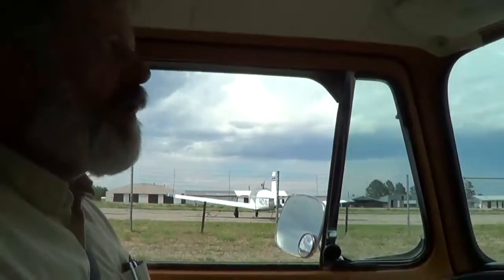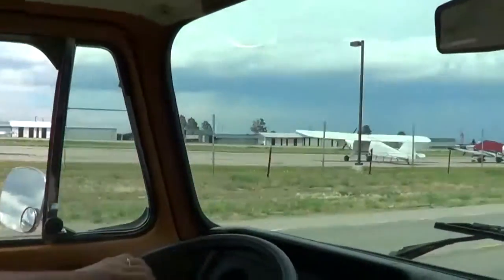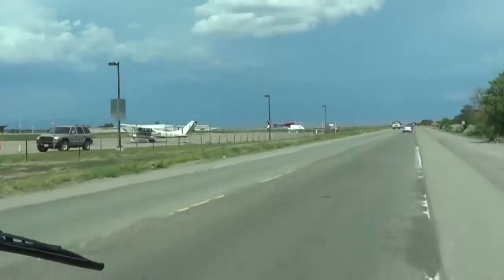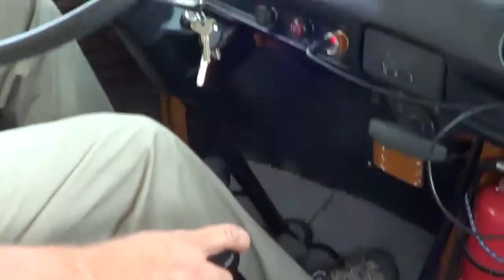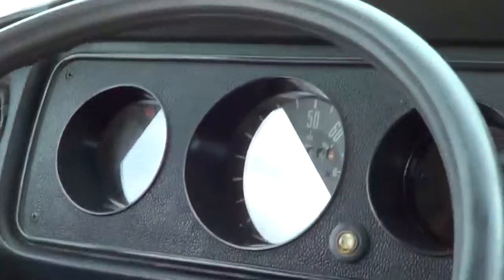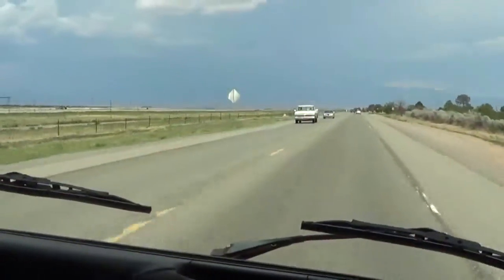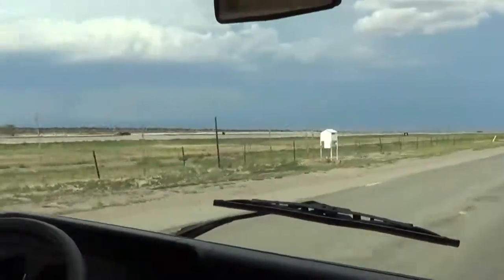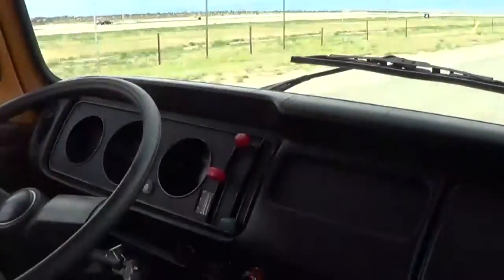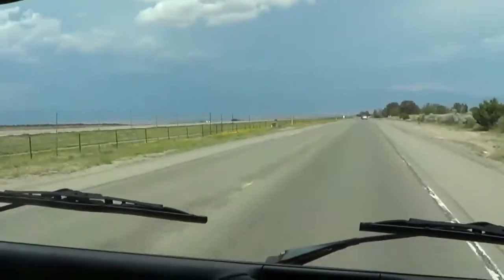I'm going to start from a dead stop and run through all the gears so you can see how smoothly it works. You can see on the speedometer where the shift points are happening. Second takes us up to 40. Quite happy at 50 going in third, but I'll put it into fourth anyway. All that shifting happens quite smoothly.